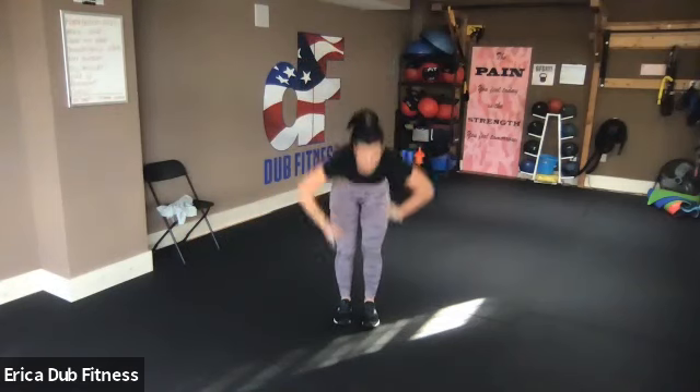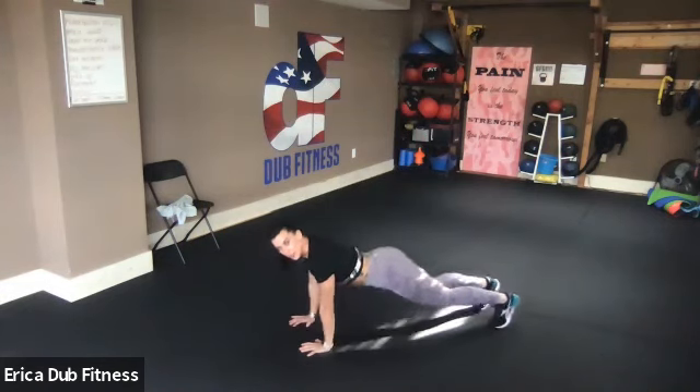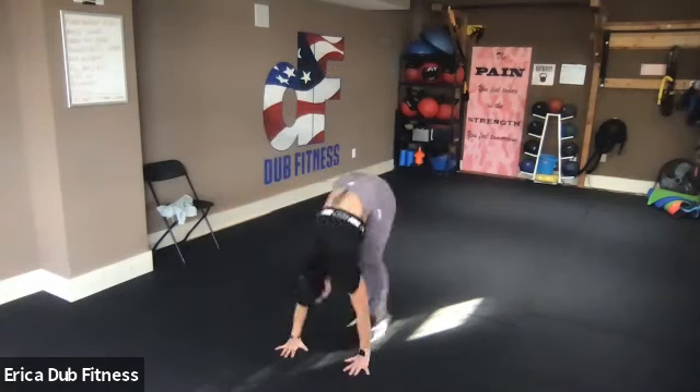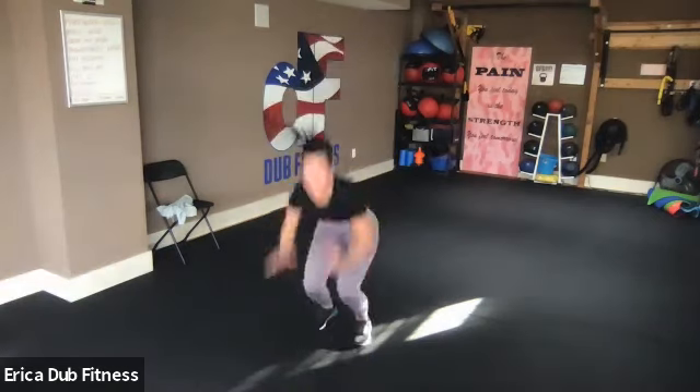We'll go again — burpee hop forward. Down, jump those legs up, up, forward and back. You can put your hands down on the ground, step your legs back, drop down, bring your body up, step in, hop forward, hop back. Or step forward and step back — but do some work, let that heart rate come up. Right into push jacks — push that ceiling away. That's part one — you have six total, you just knocked out one.